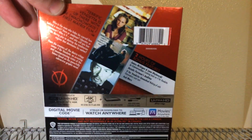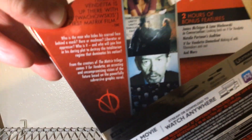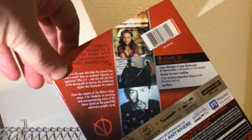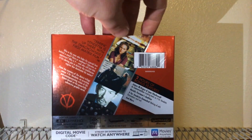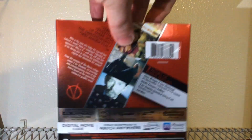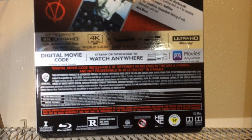And here's the back of our slipcover — got some still shots of the movie. You guys can pause and read that if it'll focus... ah, focus — maybe not, I don't know, it's not focusing. But you guys can pause and read that if you'd like.